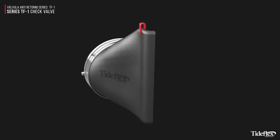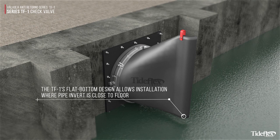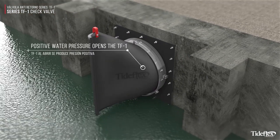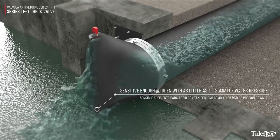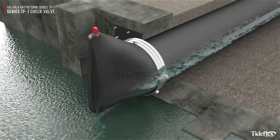The Tideflex valve operates using line pressure and back pressure to open and close, requiring no outside energy. Its flat bottom design allows installation where the pipe invert is close to the floor of the vault. Positive water pressure opens the Tideflex valve, and it is sensitive enough to open with as little as 1-inch water pressure. The valve features very low head loss to maximize outfall flow capacity.